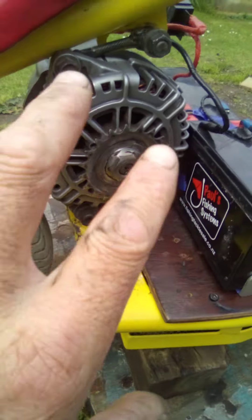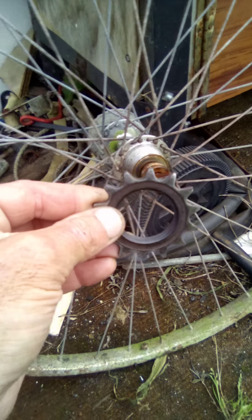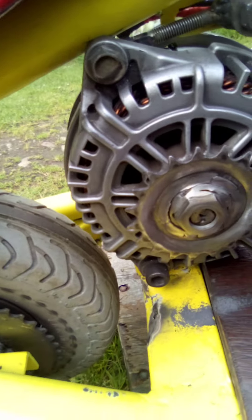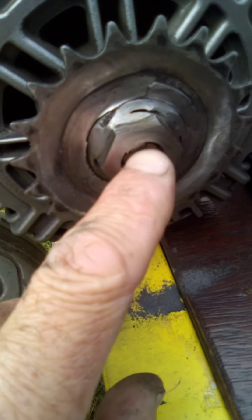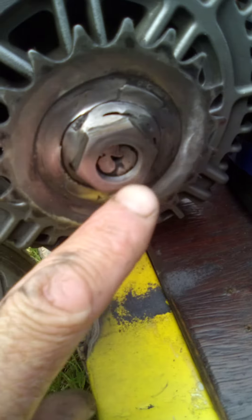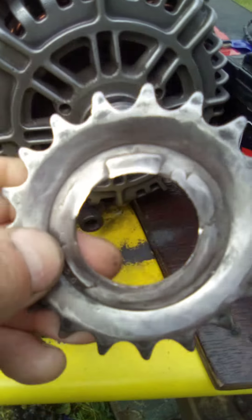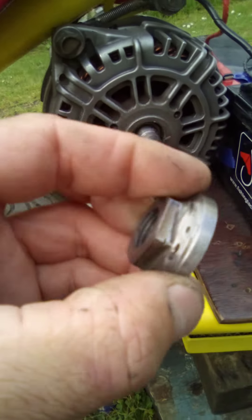I looked around at this wheel and found a smaller sprocket. I got this one off and as you can see there are threads inside here. From the last video it was welded in here, so I got the grinder on it, ground it back all nice and straight, and then it just wound off. Then I ground up on the inside and it just came up.